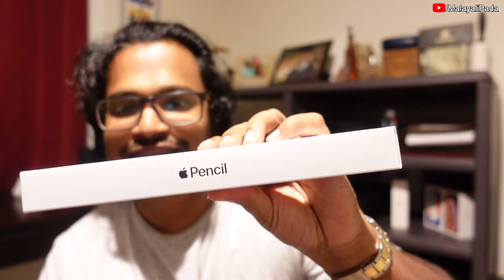I'm going to share an Apple Pencil unboxing video. I'm going to test the Apple Pencil and my iPad 8th generation review. We can also do some additional features on the iPad. There are some notes in the text box. Let's go to the unboxing.